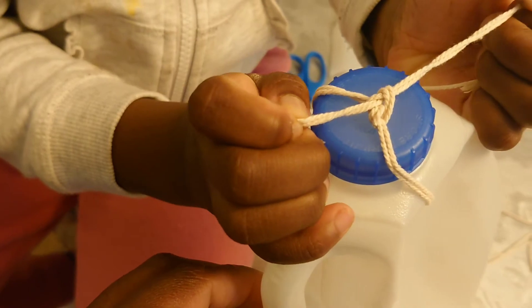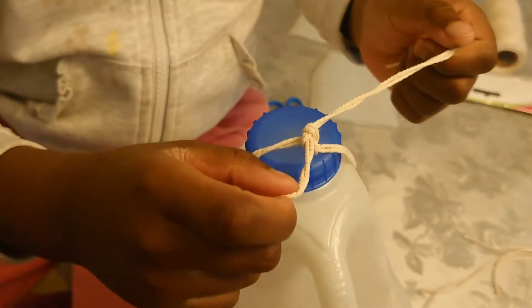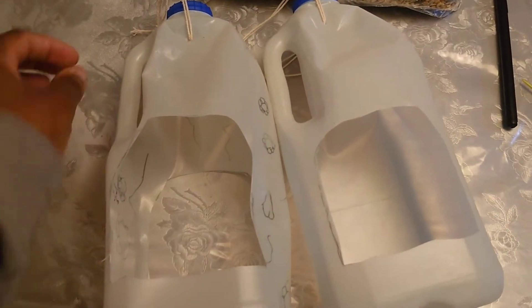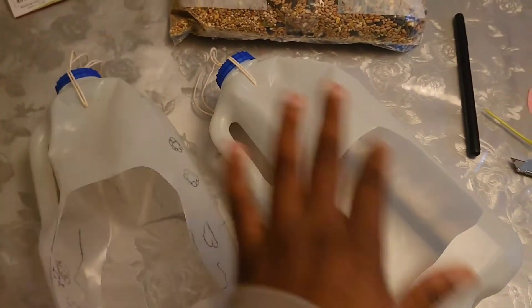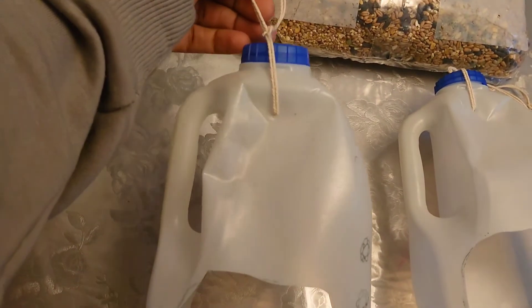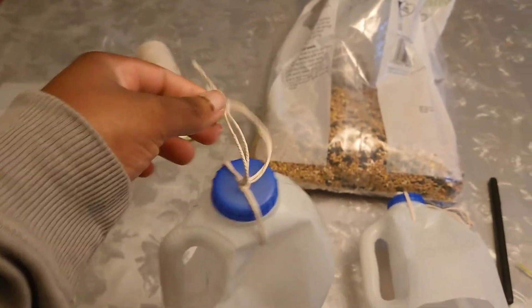Can it be okay if I decorate mine when I am finished? I hope the bird will like it if I do that. This is what we have now — our bird feeders are done. This is the decorated one and this is the clean one. The knot at the bottom, the knot at the top — this is where it hangs on the branch.